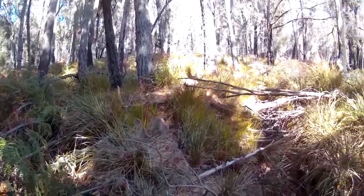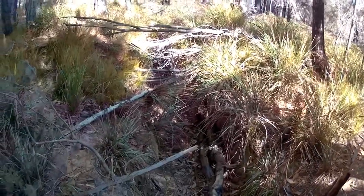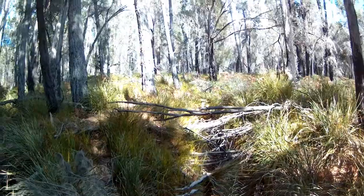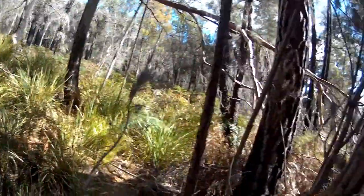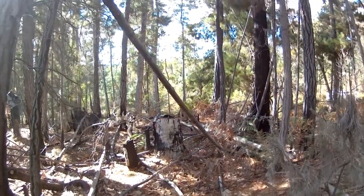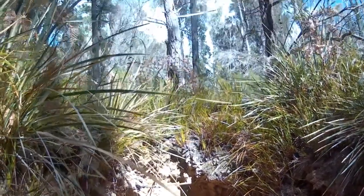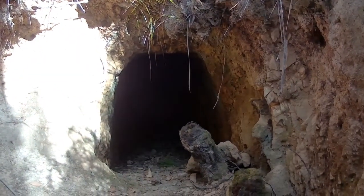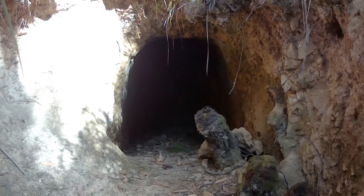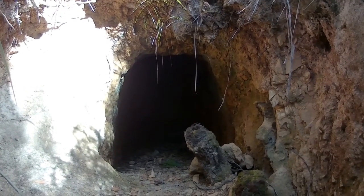Back here on the hill again, not a bad day. Just panning around — this is the mulloch heap of the adit, so heading in. I'm here at the portal of this little adit and I'm about to head in. I might leave the camera running for a while. Never been in here, but I'll check it out.